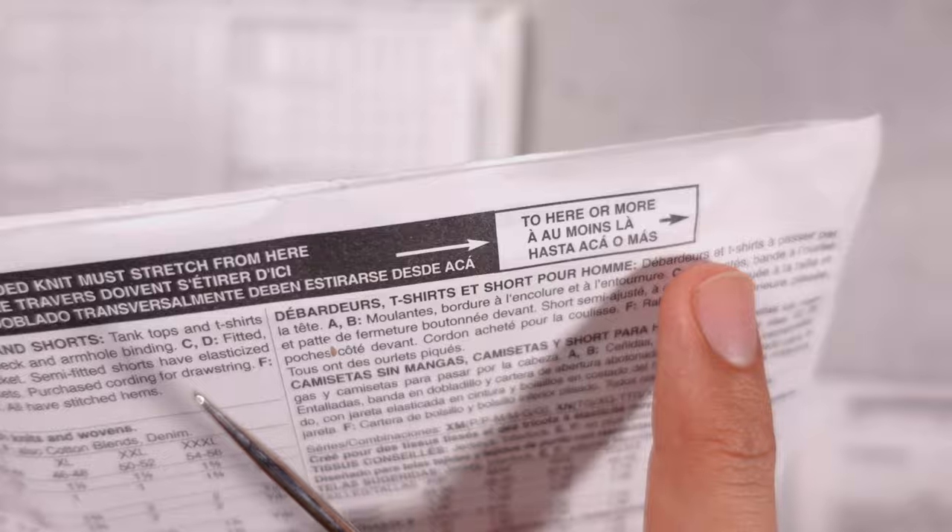Some sewing pattern companies give you a description of what you are sewing — Vogue does this, and Butterick does as well. Simplicity and New Look just tell you what type of fabric you need. The next category on the back is the type of fabric to buy. Some patterns require knits, some require wovens. If you're buying a pattern for a knit fabric, it will show a ruler at the top indicating the amount of stretch required — always buy the correct type of fabric because they have different stretch properties.